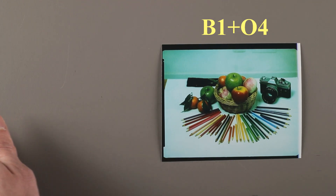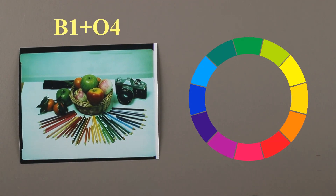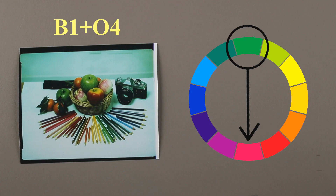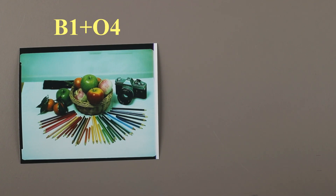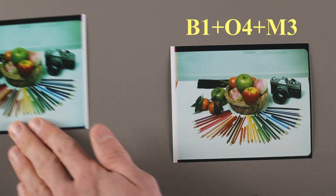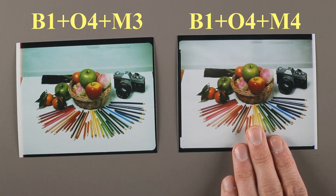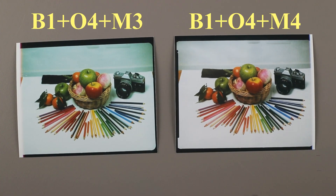To compensate the green, we look at our chromatic circle and we see that the color opposite to green is magenta. Since the image is very green, we'll add a fairly pronounced magenta filter. Let's try the M3. We have reduced the green, but not enough. We replaced the M3 by an M4, and there we have an image with a good color balance.